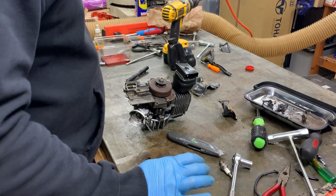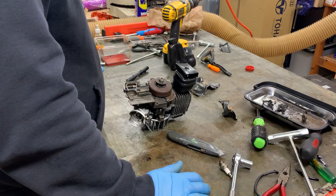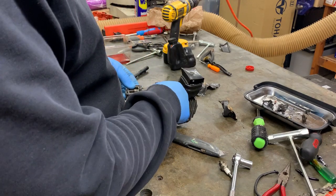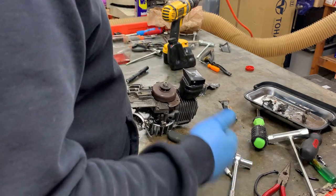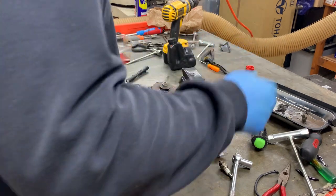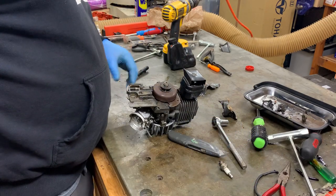Okay, so I got this thing back in here now, it's mostly dried off. The one thing I didn't clean out there as well as I would have liked was this clutch area. So I'm going to try to get this off of here so I can get under there and blow it out and maybe lubricate it or grease it or whatever it needs.